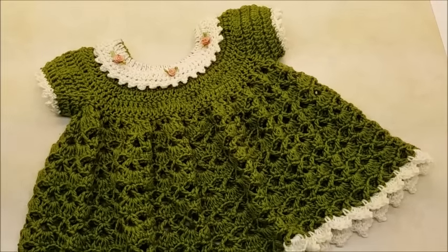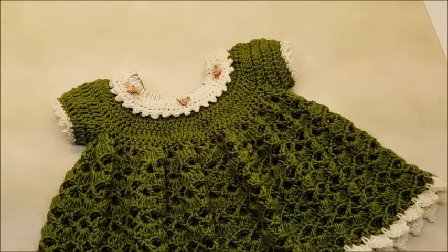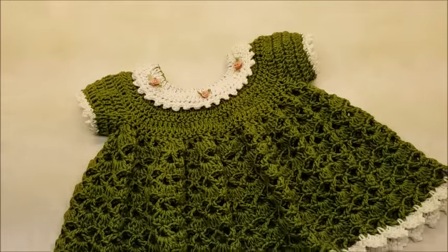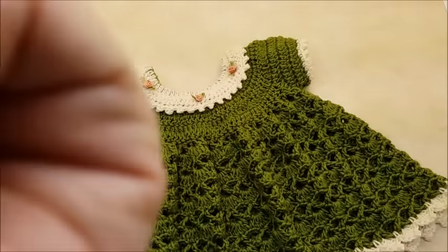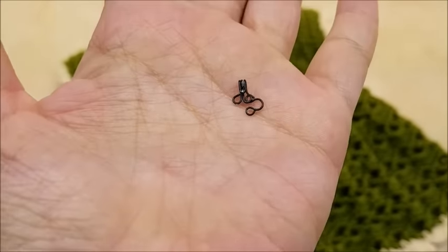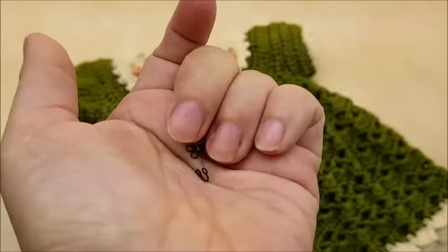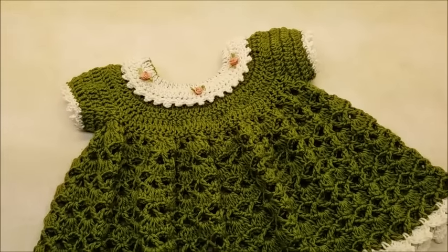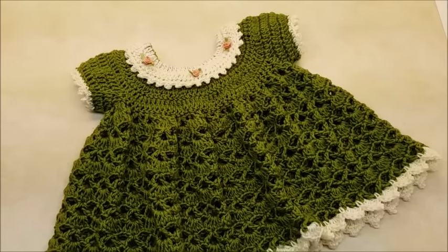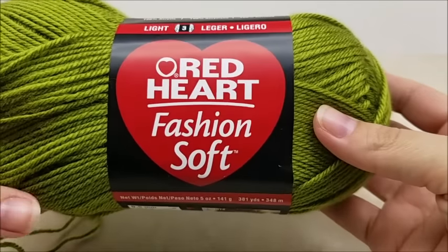Hi everybody, this is Crystal. Today I'm going to show you how to make this baby dress. It probably fits sizes zero to six months, and this is the only size I have available at the moment. In addition to the yarn, you're also going to need a hook and eye closure to hook up the back — one or two that you need to sew on with a regular thread and needle. You're also going to need some ribbon roses if you decide to put them on; that's completely up to you. For this project I am using Red Heart Fashion Soft.